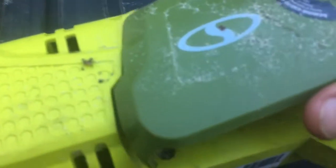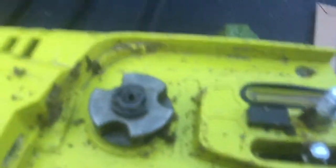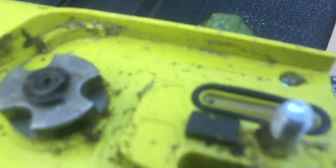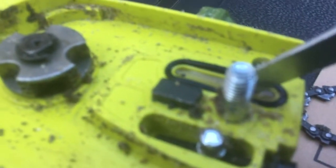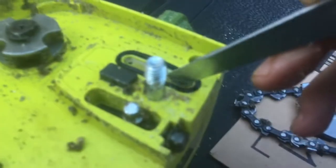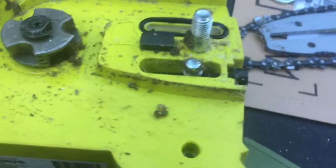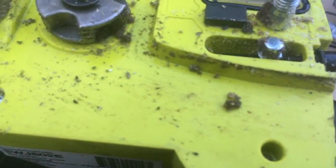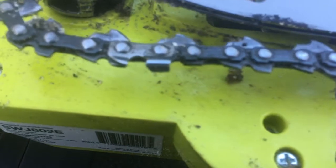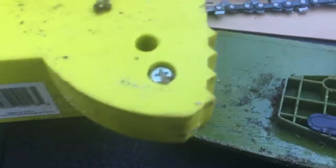When I pulled this off and pulled the bar off, I noticed there's this oil reservoir right there — see that? That's the oil right there. There's a rubber gasket that goes around it, so when the bar is on, it's pressed against this thing and the oil seeps out and gets onto the bar.